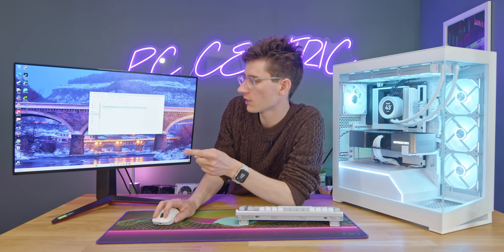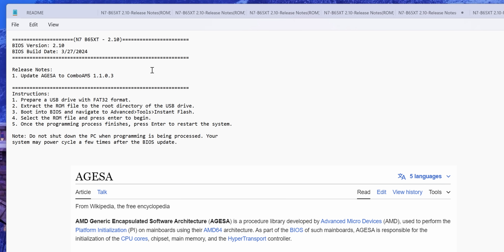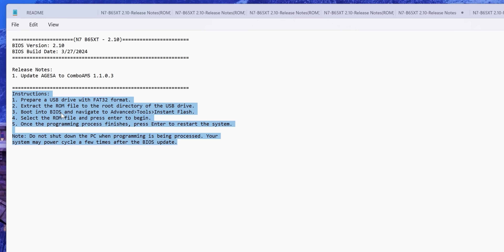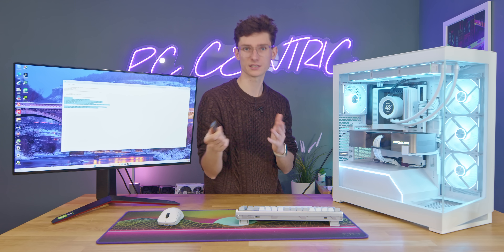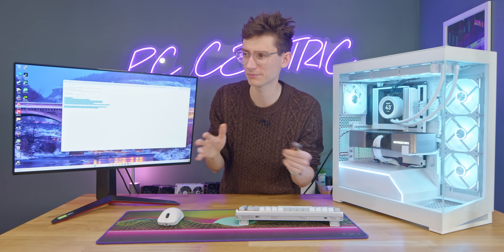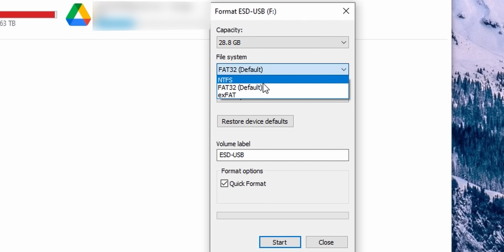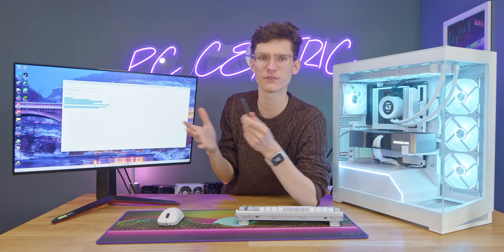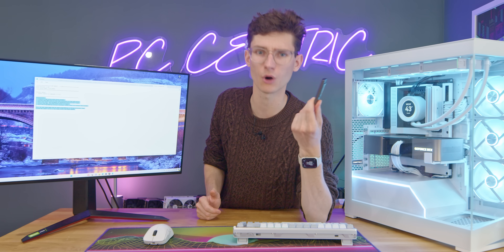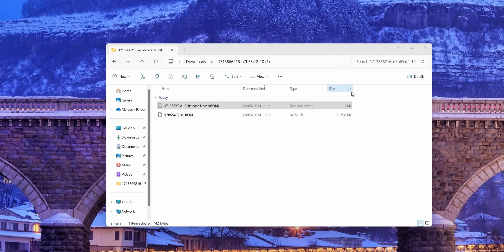Download the file and extract it into its own folder. You'll usually find two or three files: one is the update log or patch notes telling you exactly what's changed, and there are also instructions — most importantly, it will tell you that your flash drive should be formatted in FAT32 so the motherboard can actually read it. To format it, right-click the drive, select Format, and change it to FAT32. Note that very large modern USB sticks may not support FAT32, so use an older, smaller one.